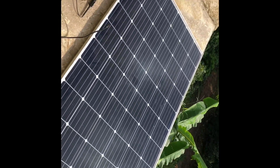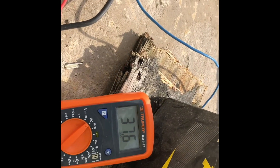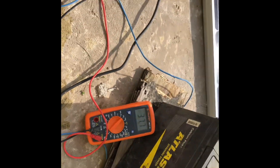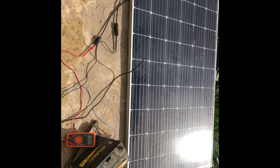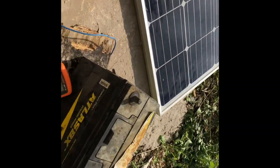There you go, guys. So as you can see it's scanning — getting 36 to 37.7 volts. Now if we go ahead and check the battery, let me check the battery.